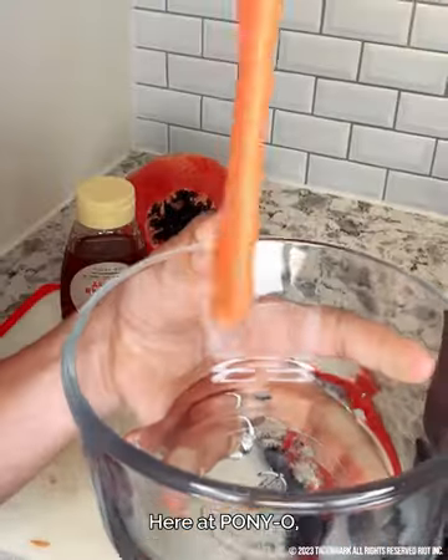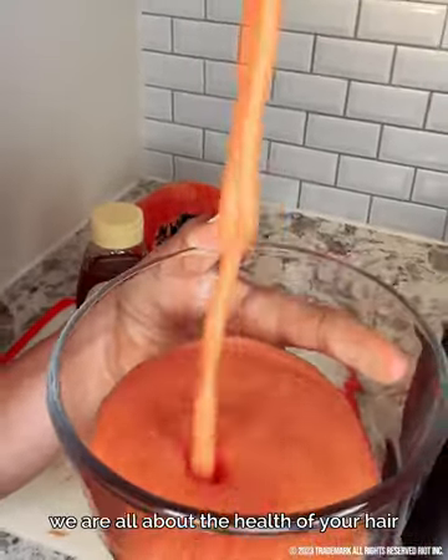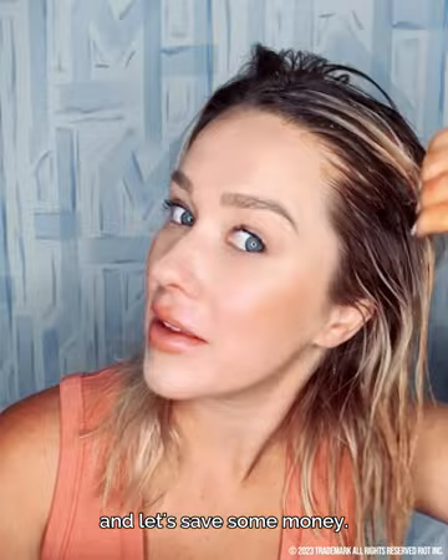I am here to try out DIY from-home hair masks for you so you don't have to do it. Here at Ponyo, we are all about the health of your hair — and let's save some money. Hair masks are expensive and maybe this does the same thing, so let's try it out.